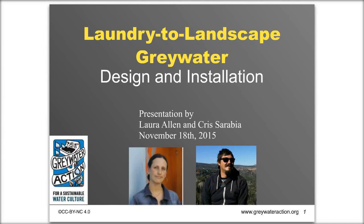Welcome, everyone. Thanks for joining us for part three of Greywater Action's webinar series. Today we're going to be talking about laundry to landscape systems — how to design and install your own system. My name is Laura Allen, and I'm here with my colleague Chris Arabia. Chris was originally teaching this class, but due to some unforeseen scheduling changes we have switched roles, so I'll be teaching and Chris will be doing technical support.